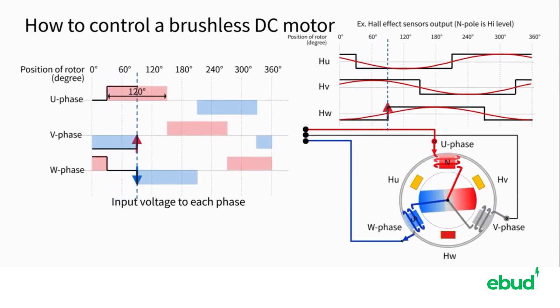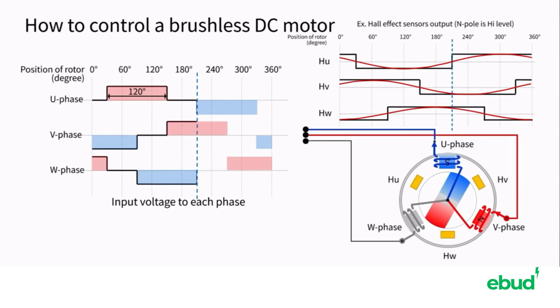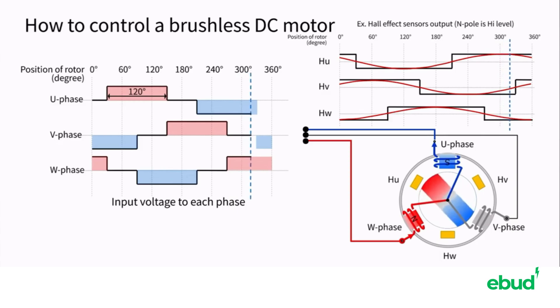The voltage applied to the coils on the stator is square wave shaped in each phase, shifting by 120 degrees. Driving with such a voltage in this way is called square wave drive. It is also called 120-degree energization.